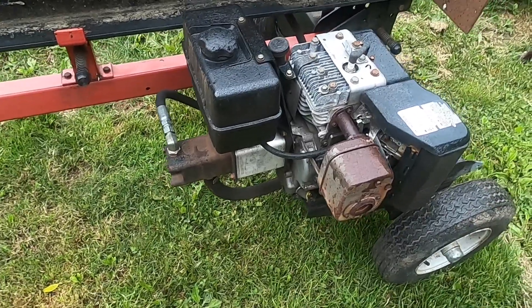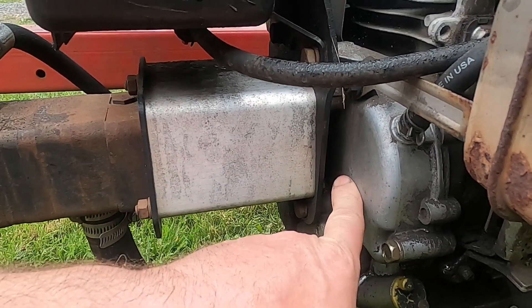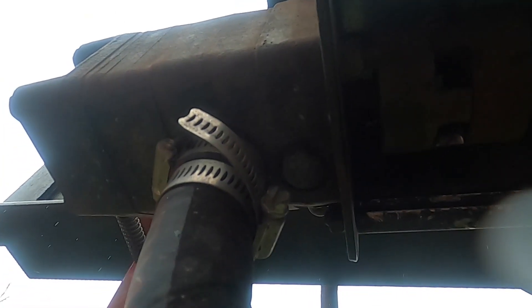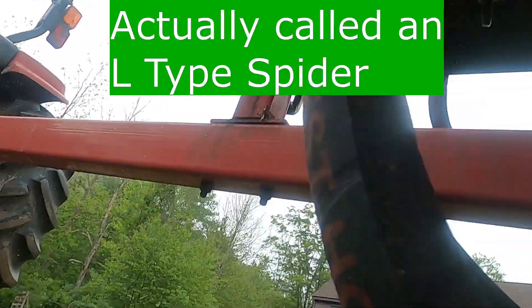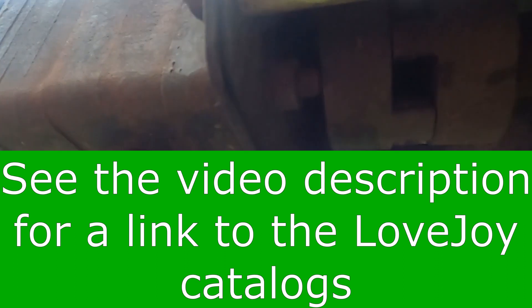There's no love left in my lovejoy coupling. Hi everyone, today I'm doing some maintenance on the log splitter. For those of you that want to know what a lovejoy coupling is — this is the hydraulic pump, the output of the motor. In between there is a coupling, right here, between the output shaft of the motor and the input shaft of the pump. If you look here, that just kind of rattles around, and that's because this piece is missing — this is the rubber bushing that goes in between the coupling, so that has to be replaced.